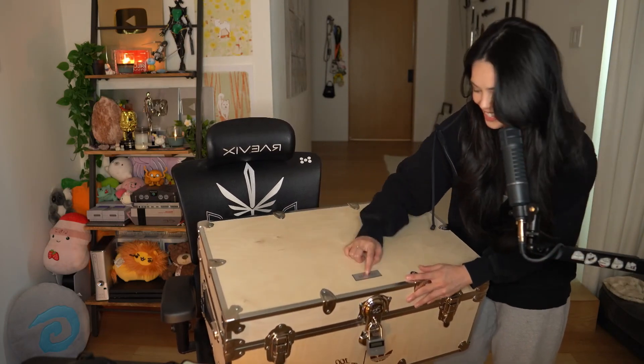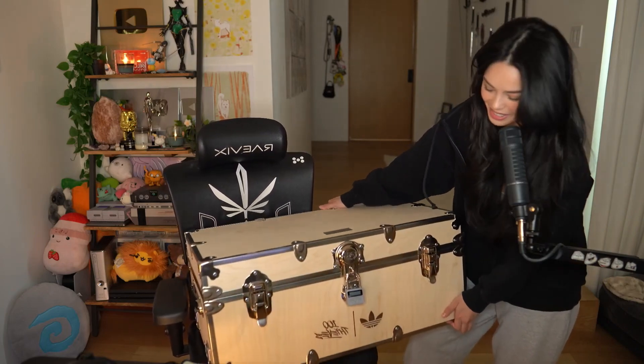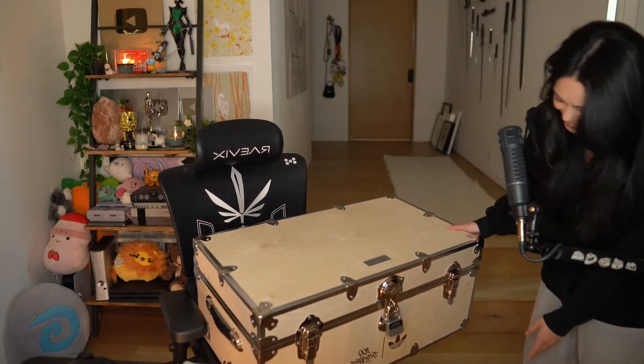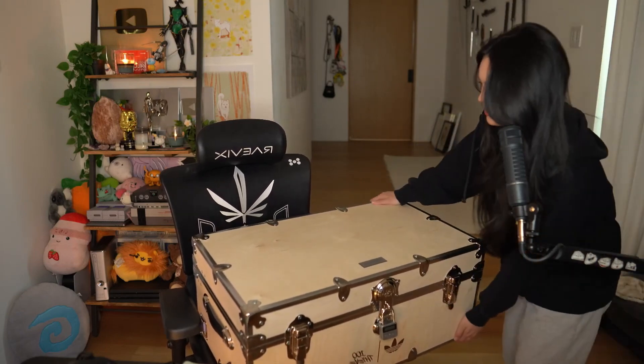Can you guys hear me back here? I have a crate — it's literally the sickest crate ever. It says Valkyrie right here, and it says 100 Thieves, Adidas, with the Adidas logo. So we're gonna open it together. This is sick — it's a wooden crate. I love it, I love boxes.